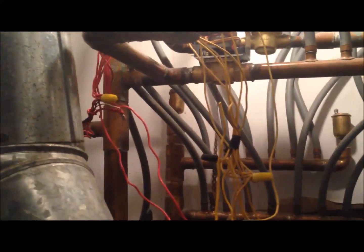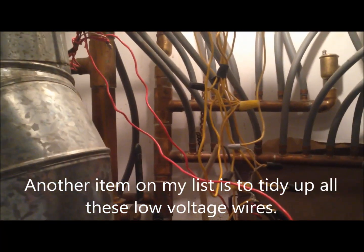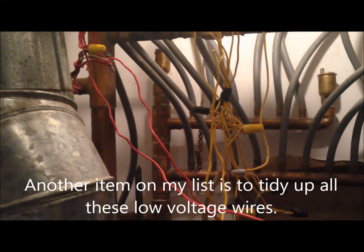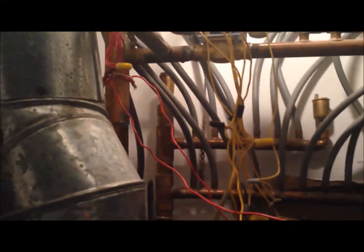These are all low-voltage wires, by the way — you can touch them, they won't harm you at all. I reattached the two reds and the two yellows from the zone valve, so there's power being supplied to the valve. I've turned the thermostat on upstairs, which signals this zone valve to open.